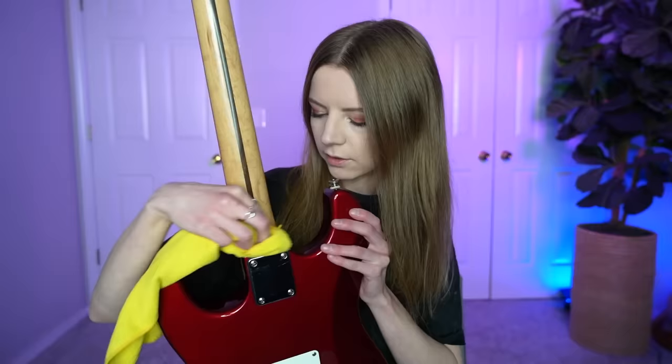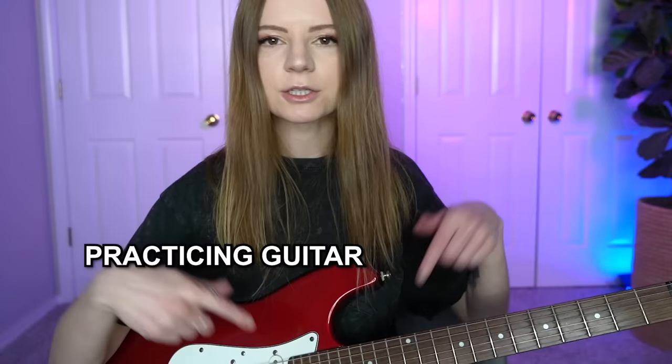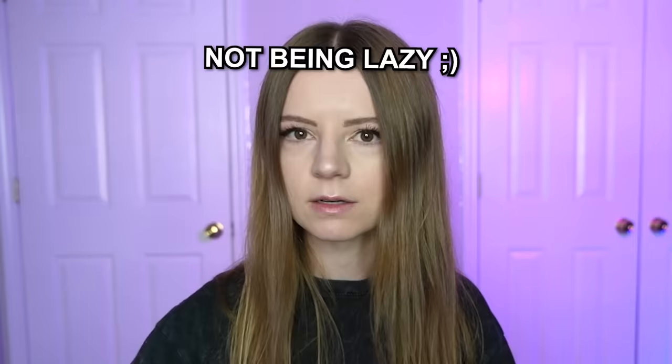Okay, there's a lot of dust. I don't know if this is helping. First of all, big thanks to Rocksmith Plus for sponsoring this video. It's going to be a fun time because Rocksmith Plus is a music learning platform that's going to help me achieve my goal of actually practicing guitar and not being lazy.